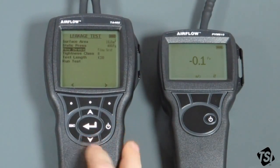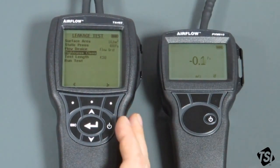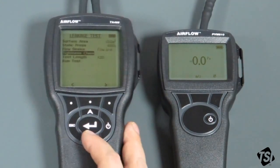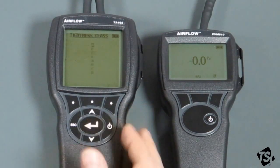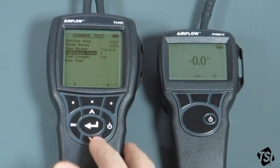Then we have the tightness class. Tightness class is specified by the standard. There are four tightness classes — A to D. A to C are the ones we'd normally use. D is used for special laboratory purposes. A is the easiest one and is the least tight of the classes, which we'll use today. So go in there, select the option you want — A in this case — and save it.